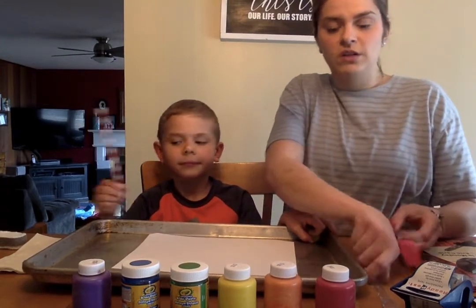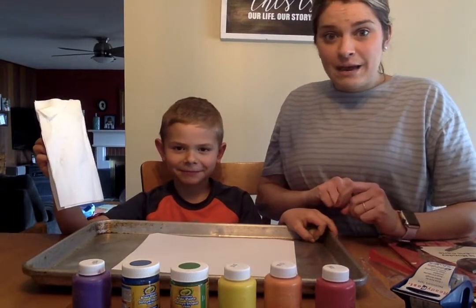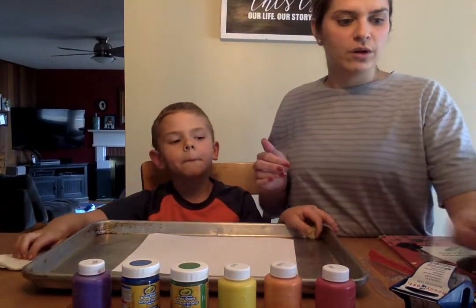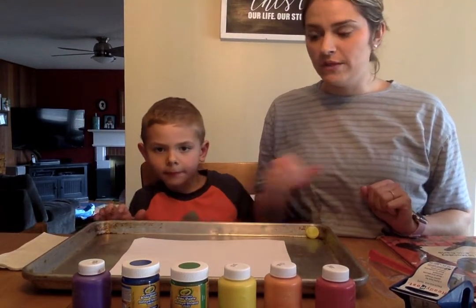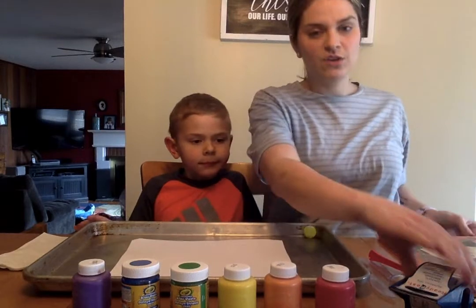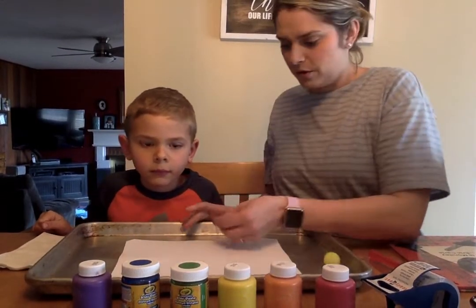You could use any straw, a fork, a spoon, a knife — you could find anything. A napkin — you could crinkle it up, you could lay it on top. We're going to show you a few different ways to do this. Place your paper in the middle of the tray and you can take a little bit of tape and secure it so the paper doesn't roll around on you at all.